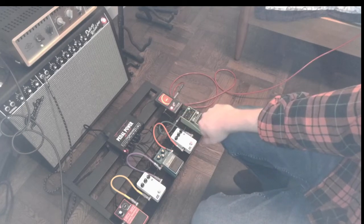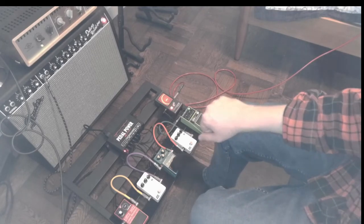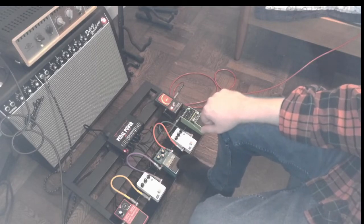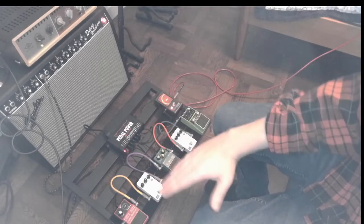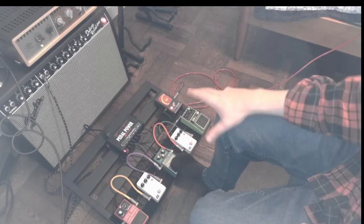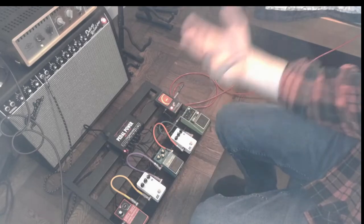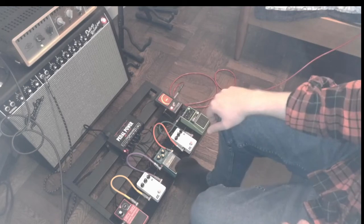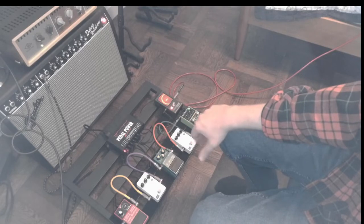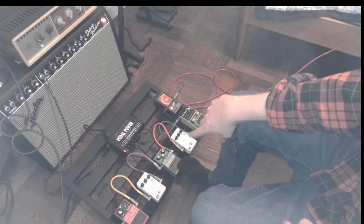This blue-green one is called a tremolo — they call it a phase shift or modulation, I can't remember. Basically it makes the signal fluctuate. It's a very pleasant effect, especially if you're playing chords, and certain types of music use a tremolo really heavily. There are similar knobs: you can change the mix, the depth, the rate. Generally, the delay goes before these kinds of modulation pedals.